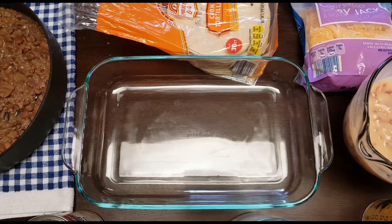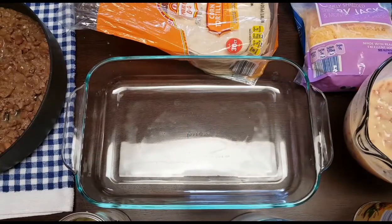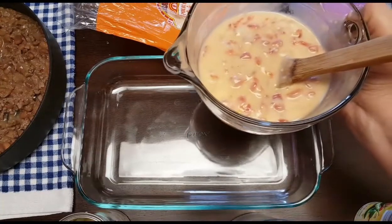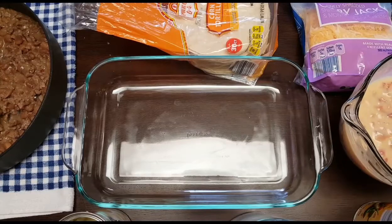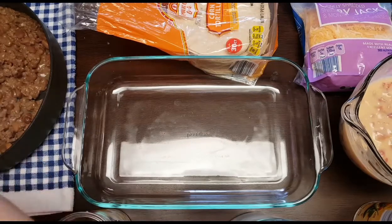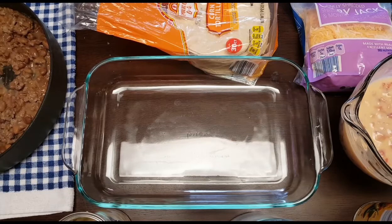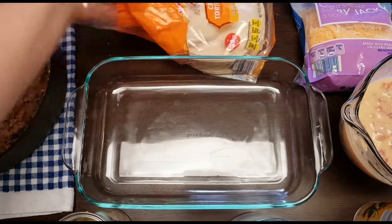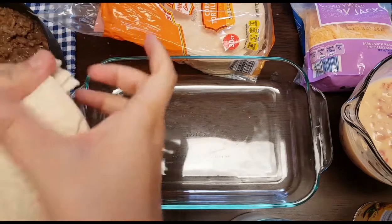You're gonna mix your Rotel and your cream of chicken together, and you're gonna cook your ground beef or shredded chicken with any seasoning you like. I use the steak seasoning from Aldi's. I also added some beans — you can use a can of beans for that too. Then grab your tortillas and just shred them into pieces.